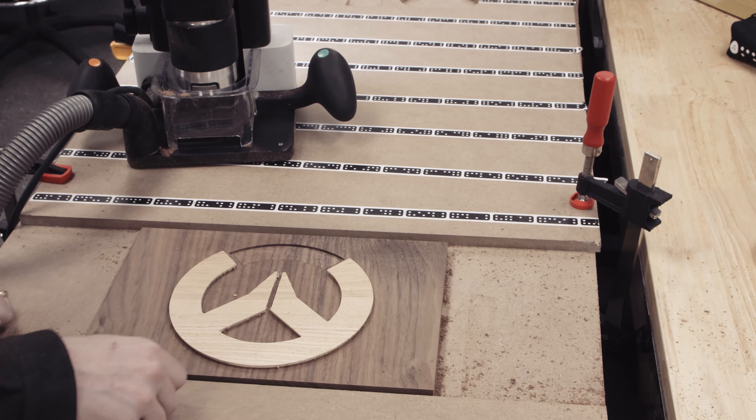Now we'll cut the perimeter of the plaque using the 1/4 inch bit. The first pass at a quarter inch depth with a 50-thousandths offset. I'll do a second pass at 0.51 inches depth keeping the offset, then a final clean-up pass with no offset.